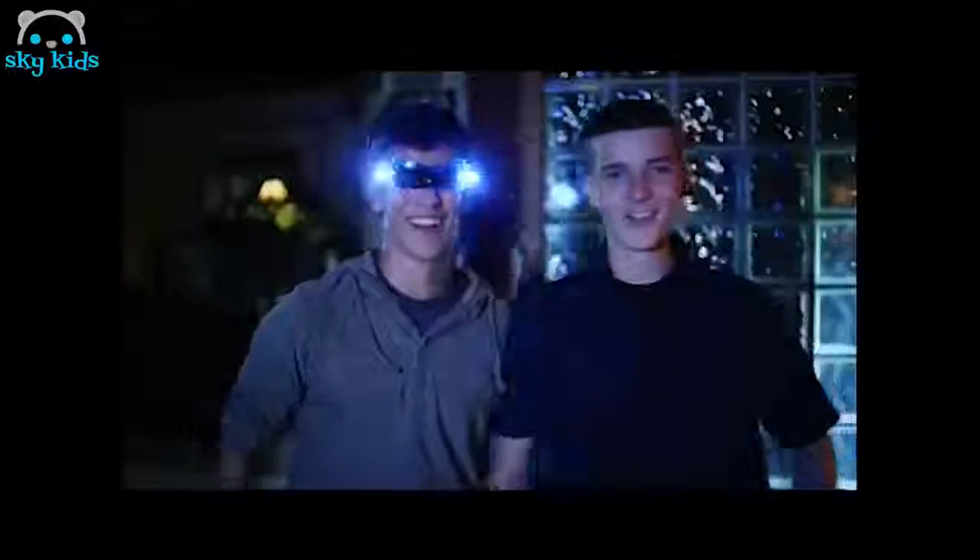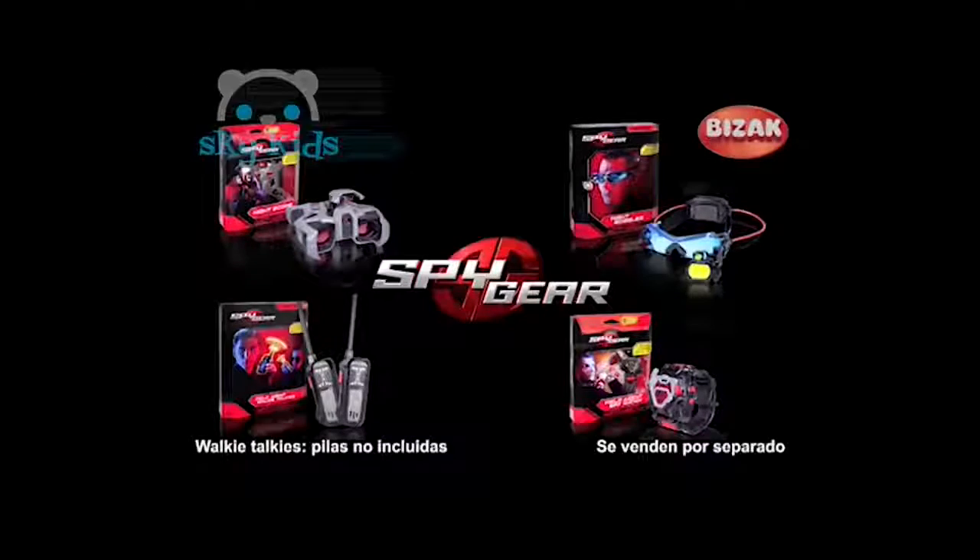Con sensor de movimiento. Gafas de visión nocturna. Podrás ver a tus enemigos en la oscuridad con estas gafas de alta tecnología. Porque la vida es una misión. Spy Gear. Cualquier misión en cualquier lugar. De VTAC.